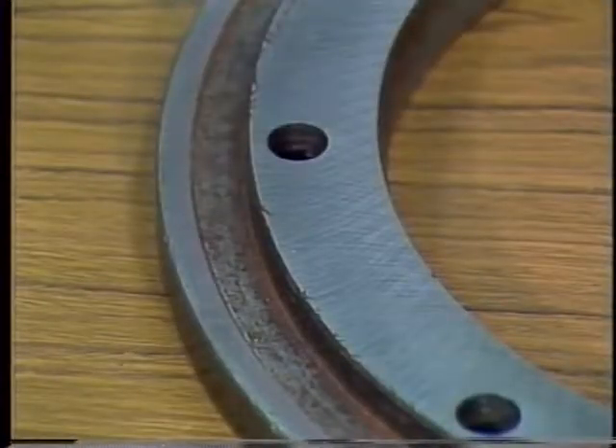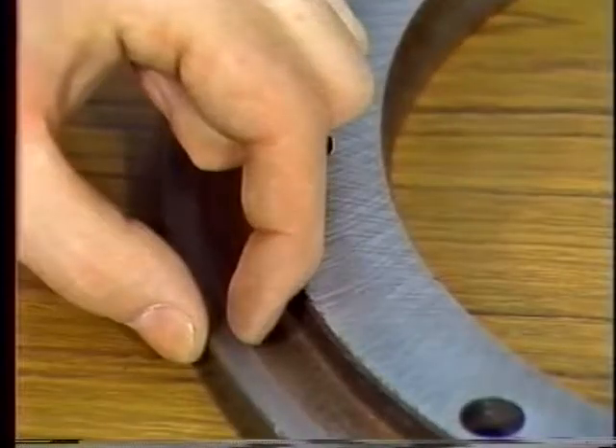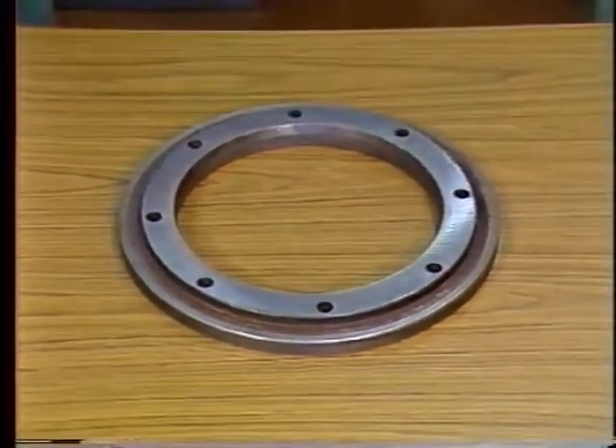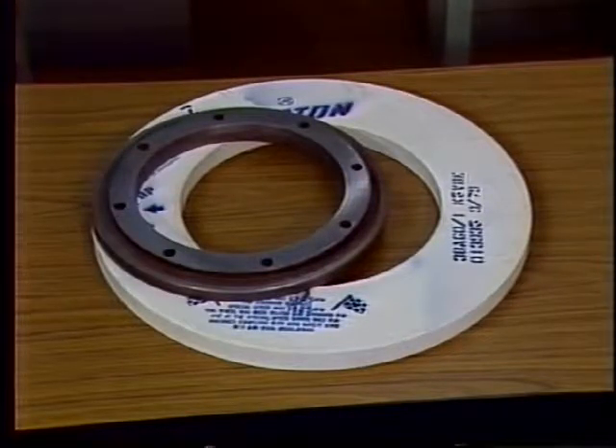Properly designed flanges are recessed to avoid putting pressure on the wheel in the area near the hole. Instead, pressure is exerted by the area of the flange called the bearing surface. The width of the bearing surface must be wide enough to conform to ANSI requirements. The diameters of the flanges must be at least one-third the diameter of the wheel, and both flanges must be identical in diameter to avoid uneven side pressure on the wheel.